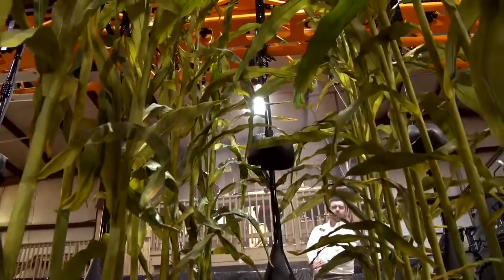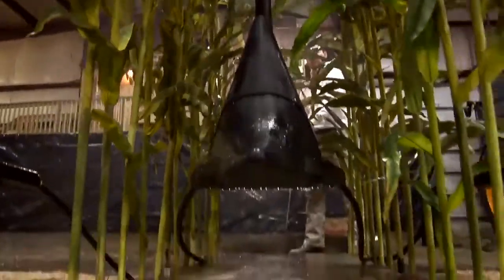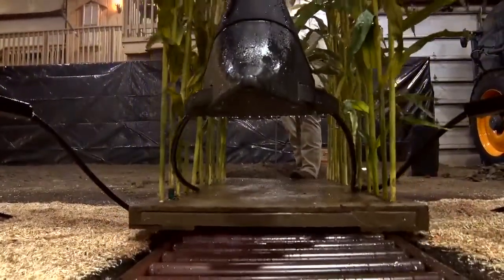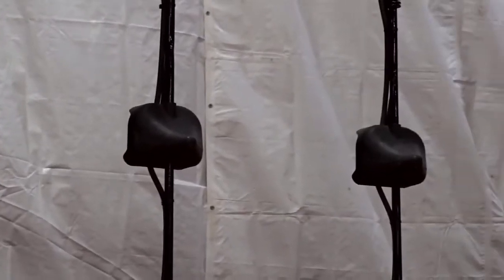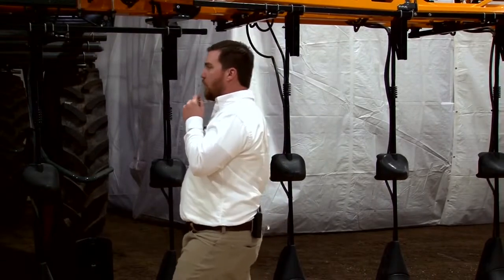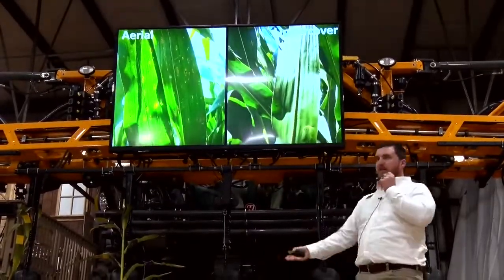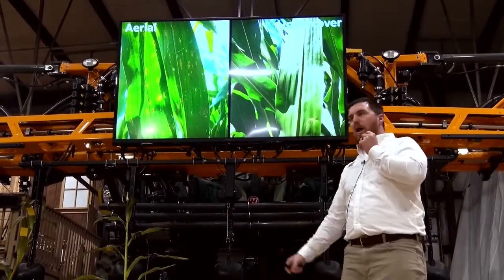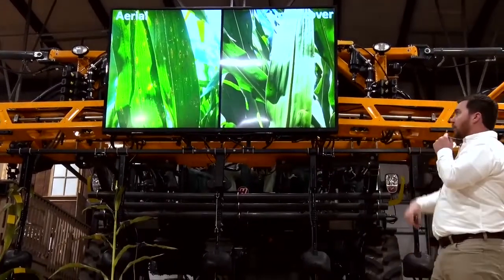We're also looking at the undercover system — those are the nozzle bodies mounted halfway up on these riser tubes. If we're going to go to the expense of fungicide, insecticide, or both in our high-yielding corn management program, we spend the same whether we get 5% coverage or 95% coverage — same cost per acre, same active ingredient. Knowing that fungal diseases come from splash up from the soil, why would we blow that expensive fungicide over the top instead of moving it into the canopy?